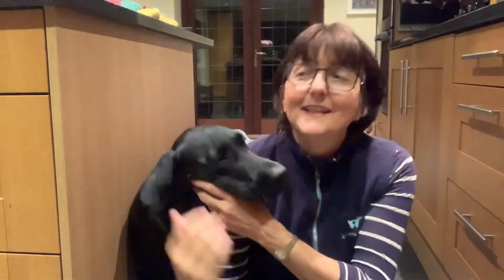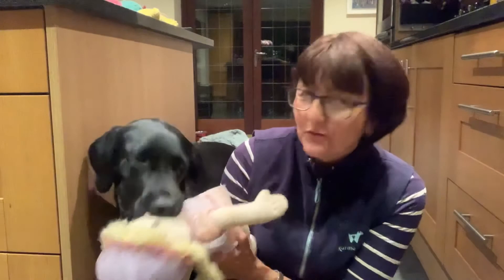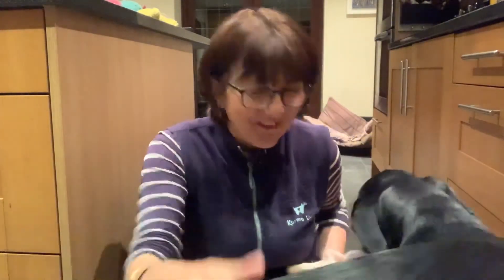Okay bye! Where's Stanley gone? He says bye. Do you want your dolly? Oh, my dolly he says. I want to go to bed with my dolly. Okay, see you later. Bye! Good boy — he's a cool boy. See you later.